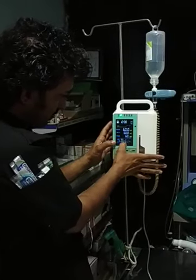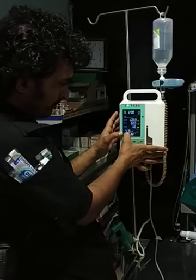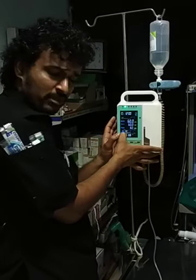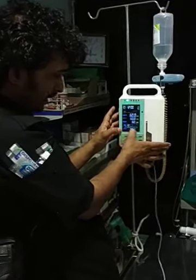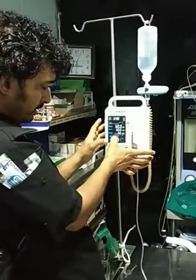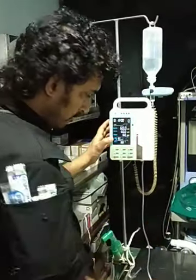The good thing about this infusion set is we have a heating system over here, so the temperature can be regulated and the drops can be calculated. Some giving sets come at 16 drops per minute, but this one is for 20 drops per minute. We know the accuracy at which it is going and the temperature at which it is going, so it is really important to warm the patients.